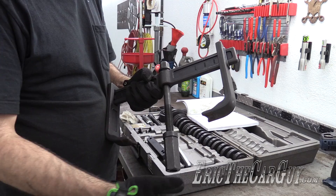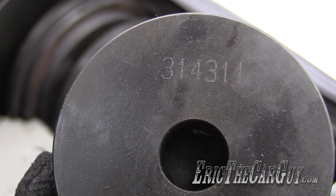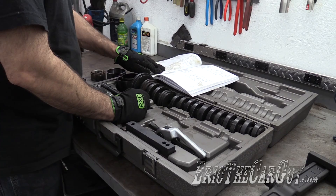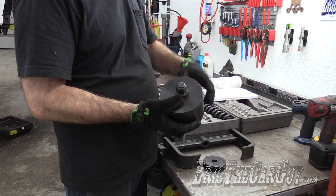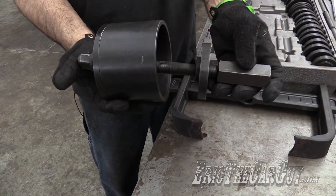Next you want to do the bearing. That requires some different attachments. Once again the manual will tell us — we have a 314-311, and there's the 314-311. We're also going to need a sleeve, the 557-209 — here's the 557-209. And the 557-212. Won't be using the grappler section this time. Think of this like a receiver for where the bearing will end up. Then through the back side of the bearing, you've got this part of the unit. You just run it down and this will draw the bearing through the hub and into this receiving cup.